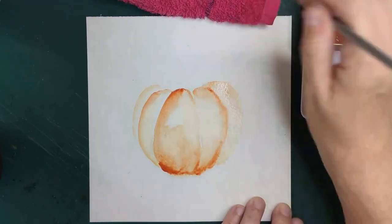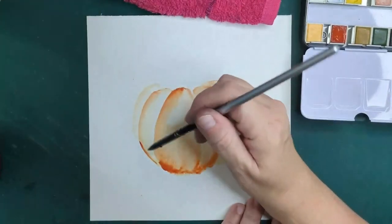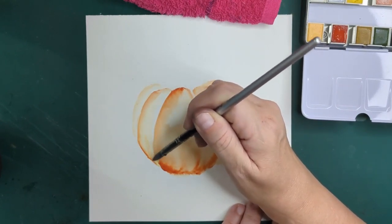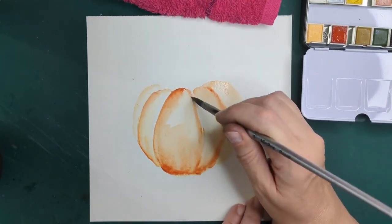Funny enough, the color I'm currently using is called Apple. We'll do the apple another day, but for right now let's just get this in here.